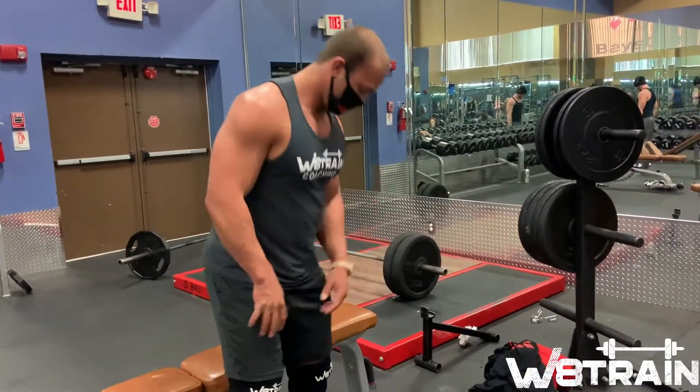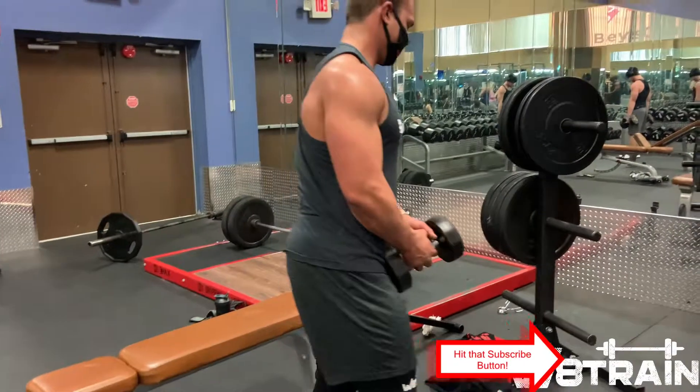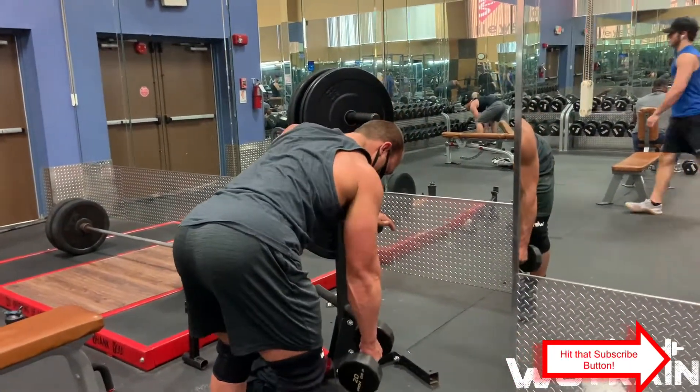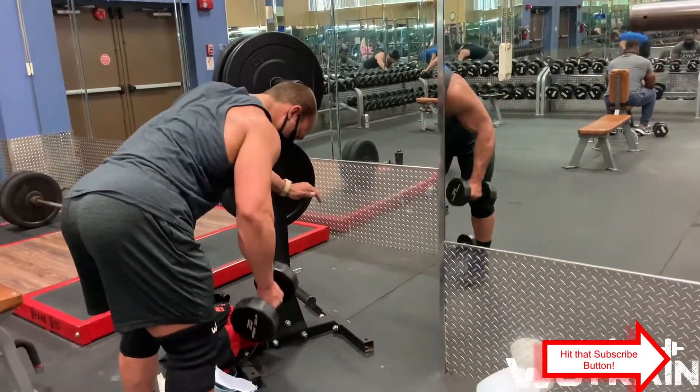If you don't have a bench, you can come over to a rack or somewhere similar. Same thing — support yourself with your opposite arm while training your right arm, pulling back and through the elbow.